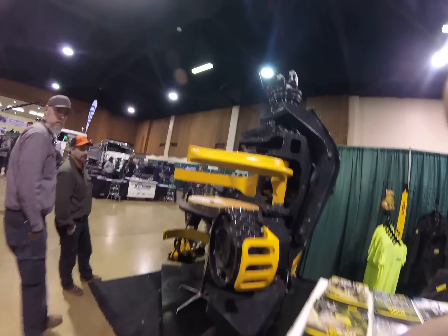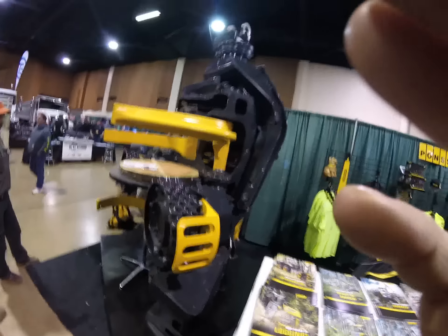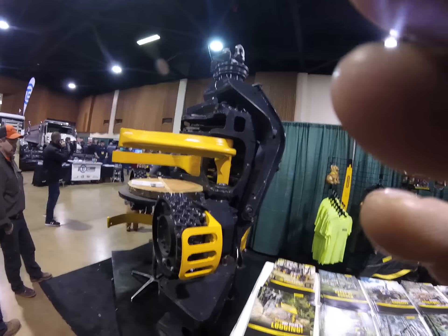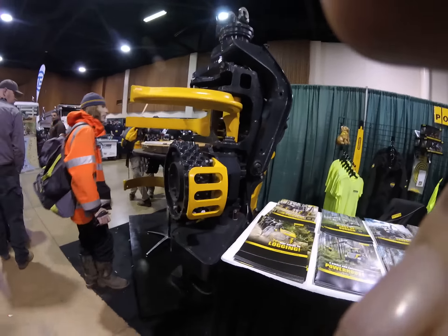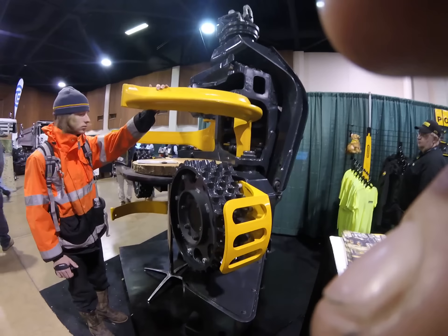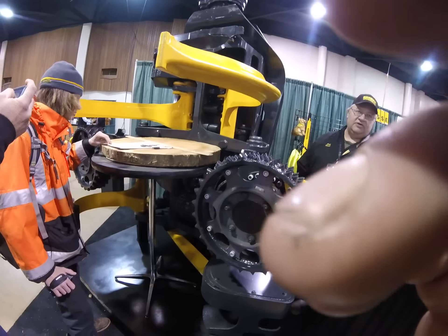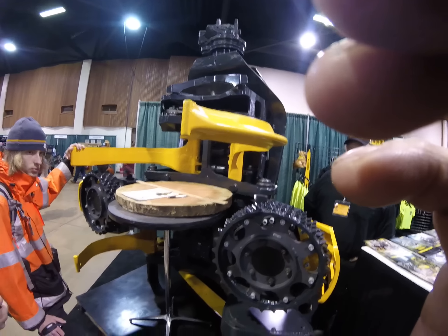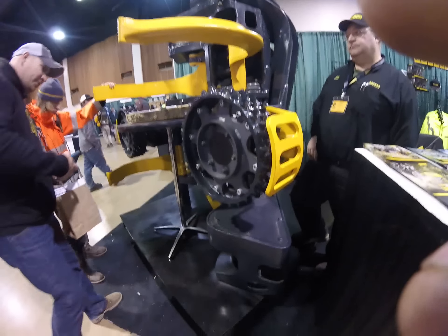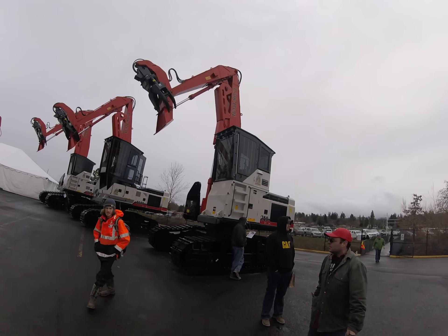They self-sharpen themselves all the way down. I'm not sure about that — I know on our Wartaw they'll take a grinder and sharpen those knives up. God, that thing's huge. Does that take a 32-inch butt? 36 — it'll take a little more, like 38 or something. Wait, that's a big old head. That's the 3740 Link Belt.